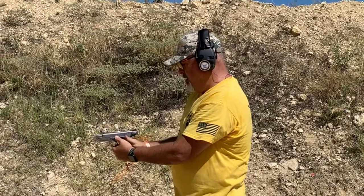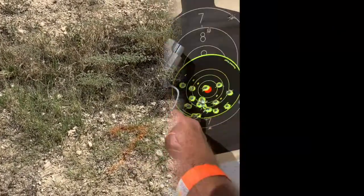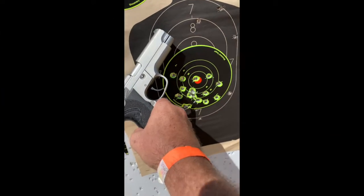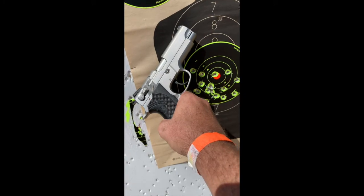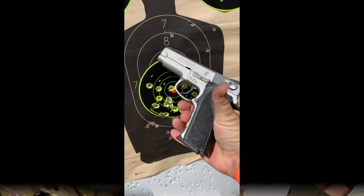It took me a minute to figure out the sight picture, but this thing is doing pretty dang good — right from about 7 to 8 yards. Not bad for an oldie but a goodie.